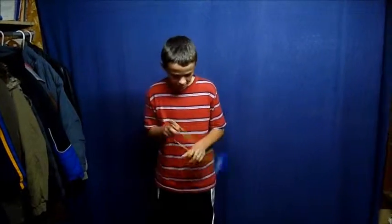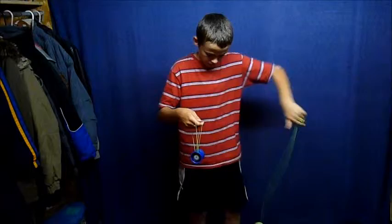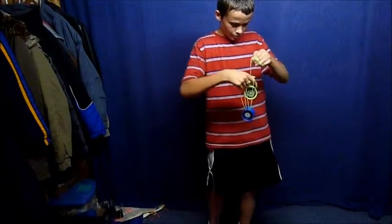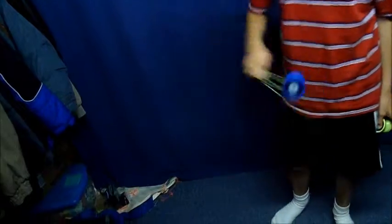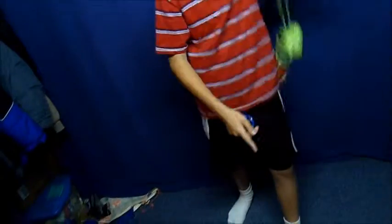This next trick is called an assisted squiggly — that's kind of my own name for it. This is not a very easy trick if you do not do it right.